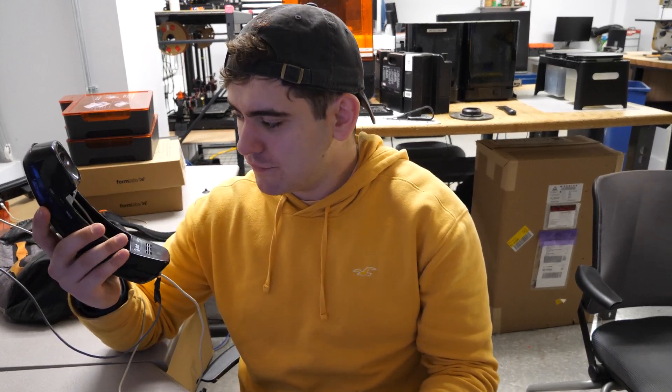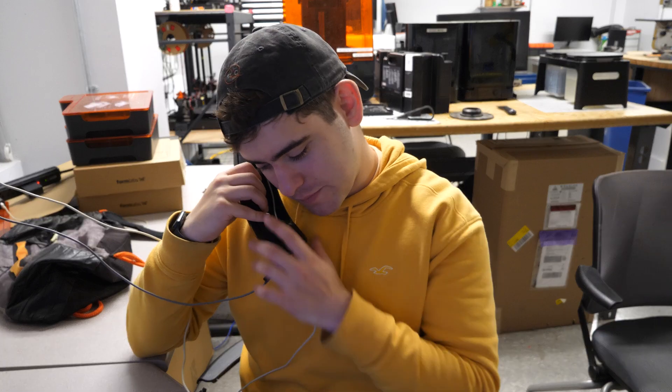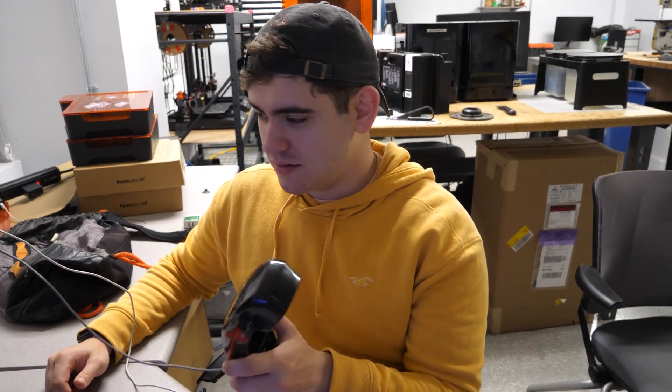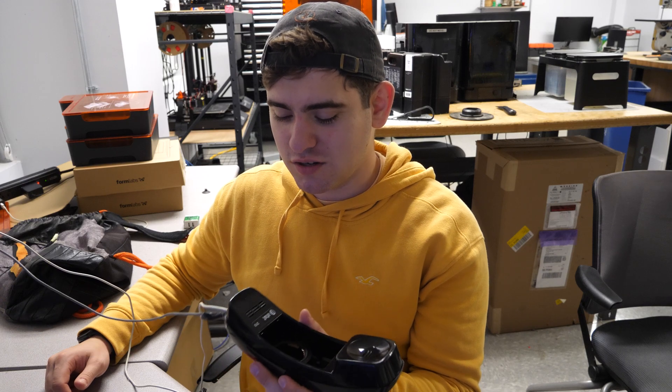If I paid more than, I don't know, like $5 for headphones of this quality, I'd be pretty annoyed. But it does work. All I have to do now is just play it like this. But for some reason, the Battlefield game that I was going to play just doesn't like this. I don't know why. Maybe it could also just be the servers that I was playing on.